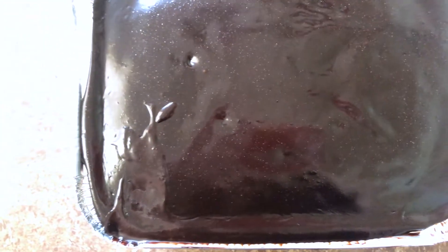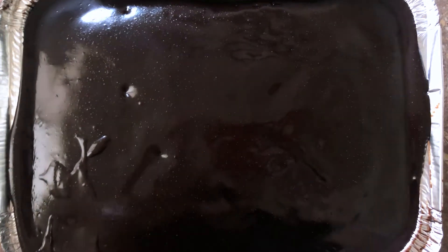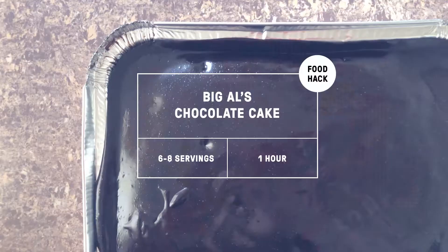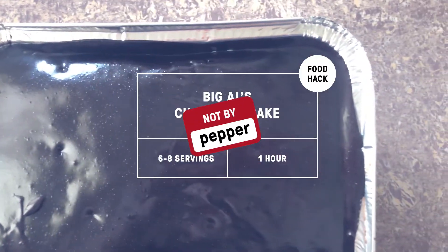You can see that it's shiny because that's my reflection over there. Hi guys, it's Jika from Pepper and welcome to another episode of Food Hacks Not by Pepper. Today we're making Big Al's Decadent Chocolate Cake.